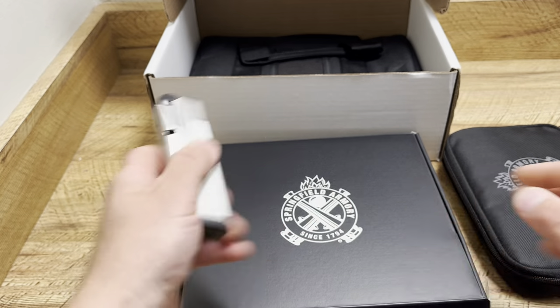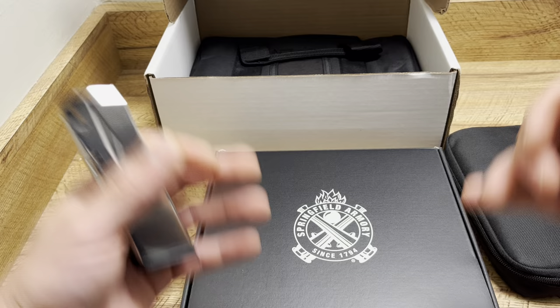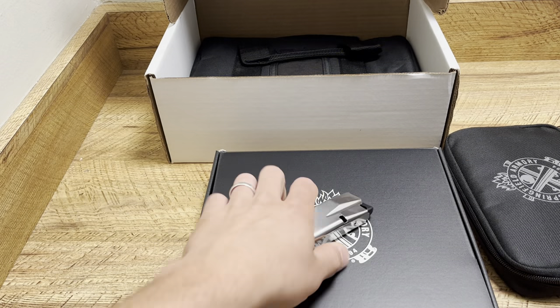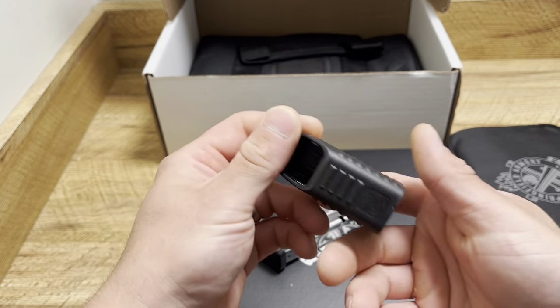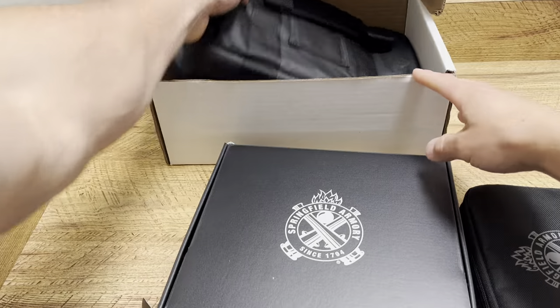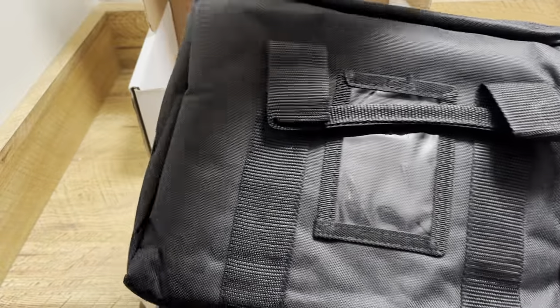There's one 15-round mag in there. Without the Gear Up Package it just comes like this, but for the Gear Up events and sales it goes in there. There's also a speed loader — actually a really nice high quality one, so I appreciate that. And then the gear bag — check that out. That is actually pretty decent, pretty nice.